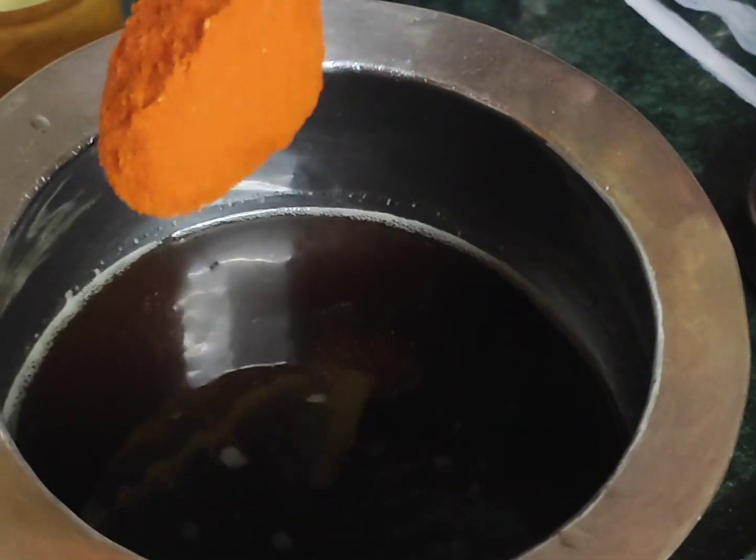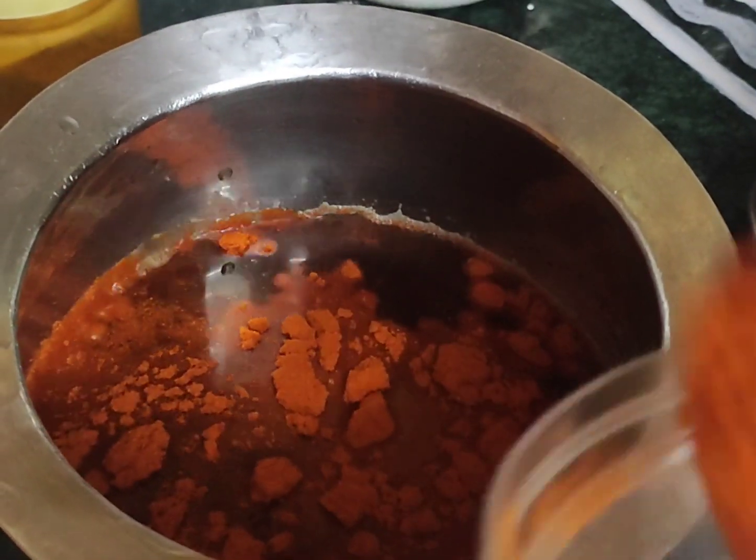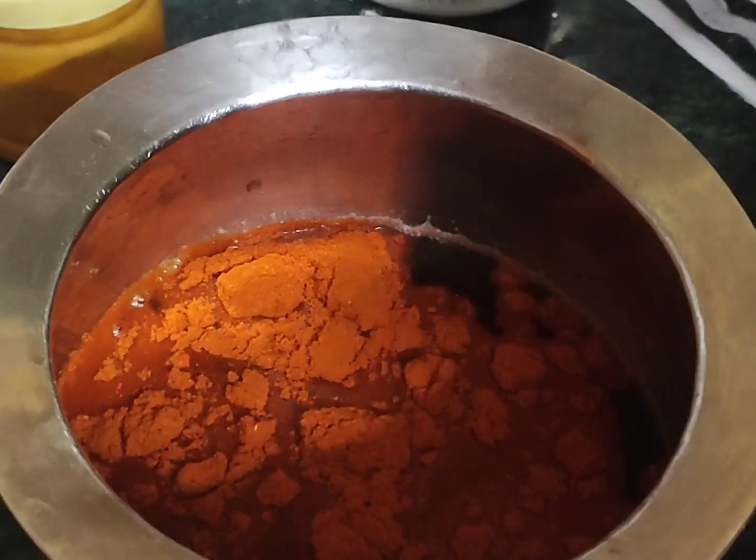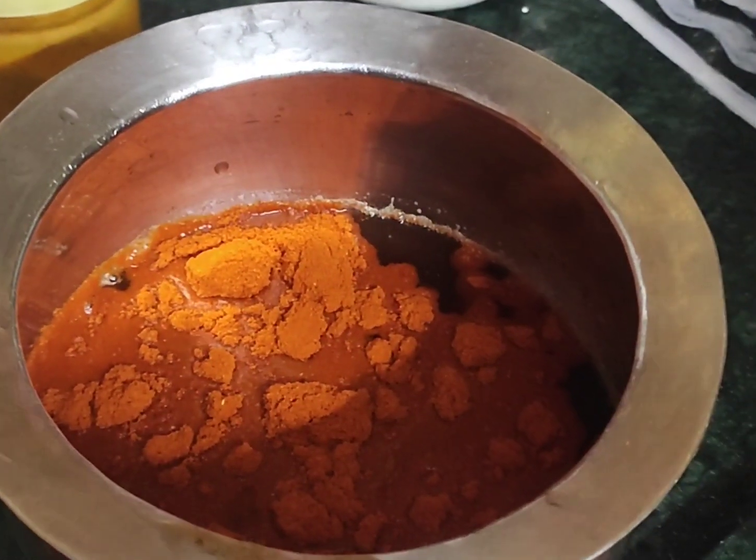Now we have to add 1, 2, 3 spoons. This is a little bit of salt. If you look at the salt, you will need to add the salt.